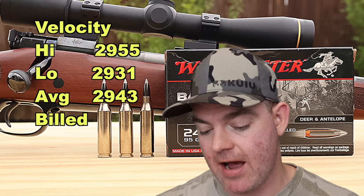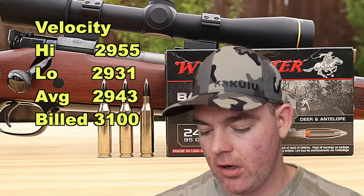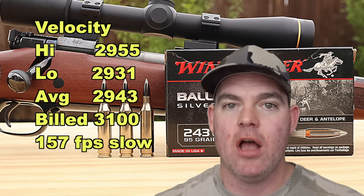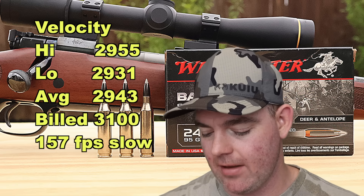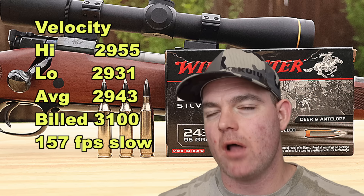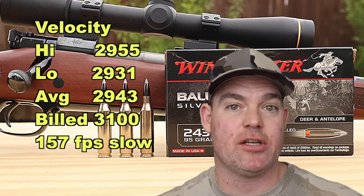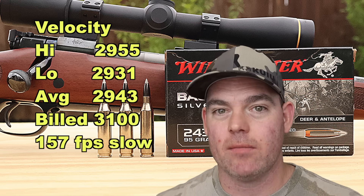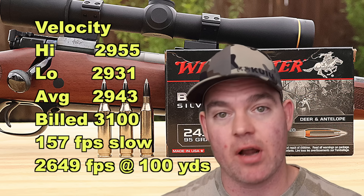Velocity wise, our high was 2,955, our low was 2,931, for an average of 2,943 feet per second, versus the factory spec of 3,100 feet per second. So we came in 157 feet per second slow on average out of my 20 inch barrel. No doubt if you have a 24 inch barrel you'll see more velocity, though I'm not sure you'll make up all 157 feet per second. This is in the range of a lot of other 243 ammo I've tested — a lot of them come in about 150 to 200 feet per second slower than factory spec out of my rifle. Our estimated velocity at 100 yards at impact is about 2,649 feet per second.